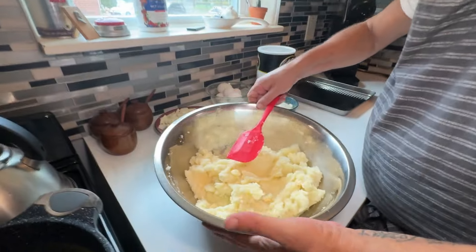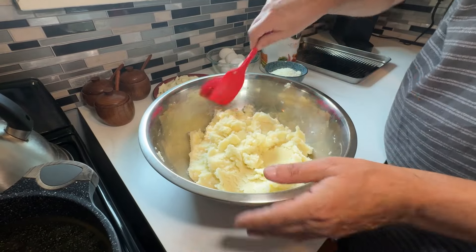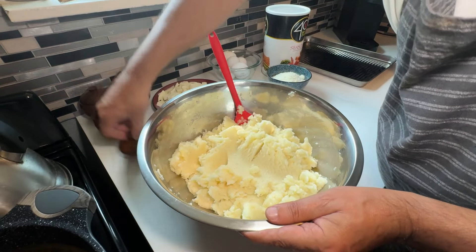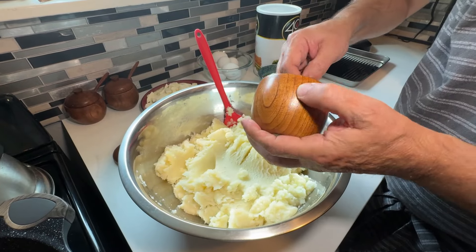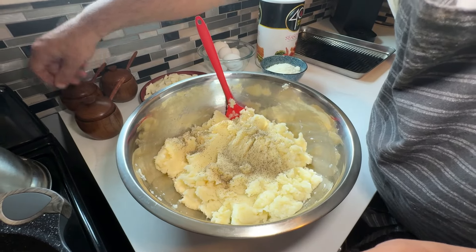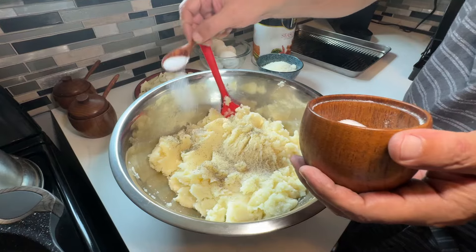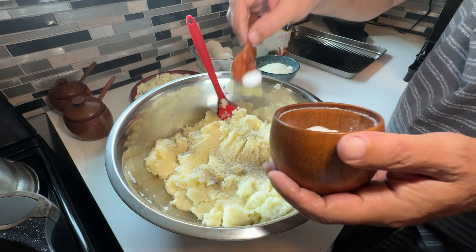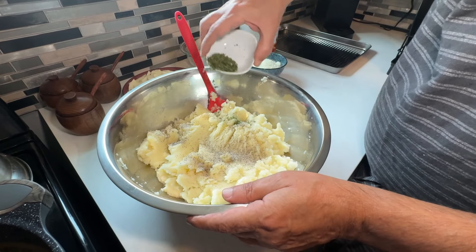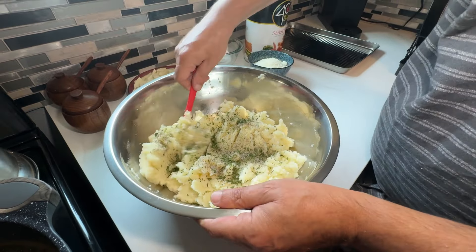I actually changed to a much bigger bowl, and I added another stick of butter — so two sticks of butter total went in. Now this is cool enough where I can start adding the other ingredients. Next I'm going to add one tablespoon of pepper and one tablespoon of salt. Then we're going to add the parsley — I've got about two tablespoons of parsley — and I'm going to give this a quick mix.